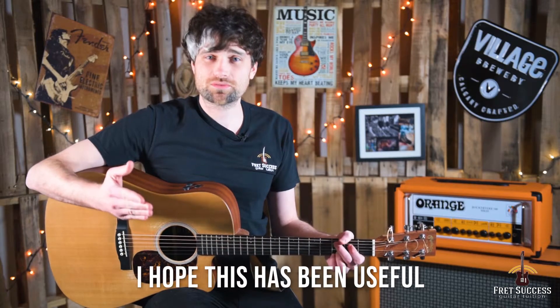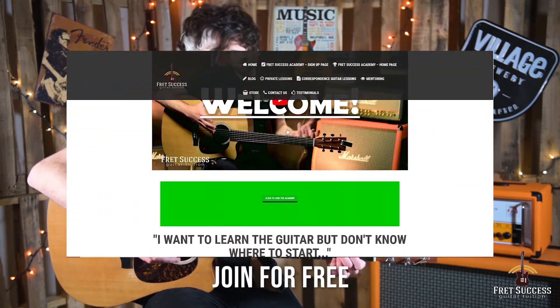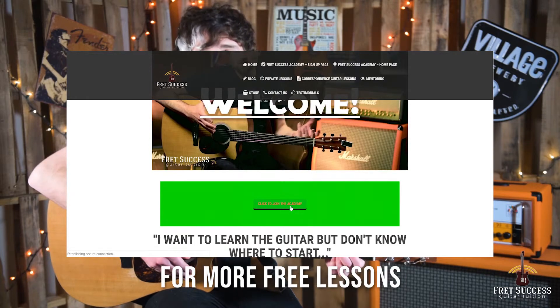Thanks for watching. I hope this has been useful, and don't forget to go to the Fret Success Academy on the website and join for free for more free lessons. See you next time.